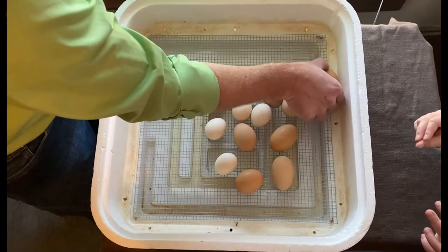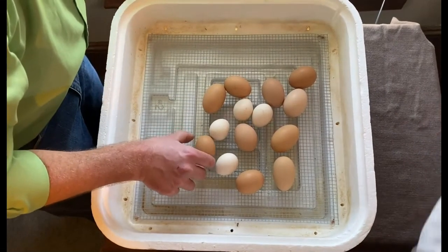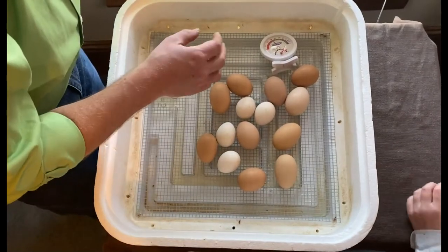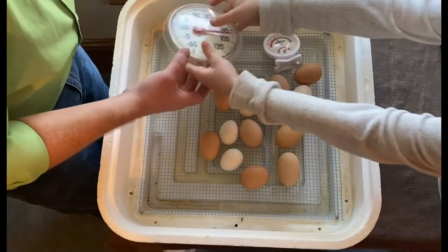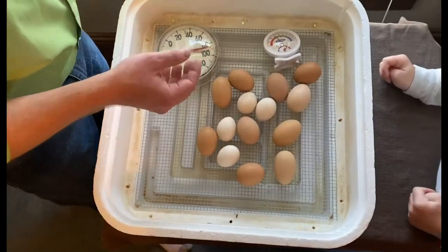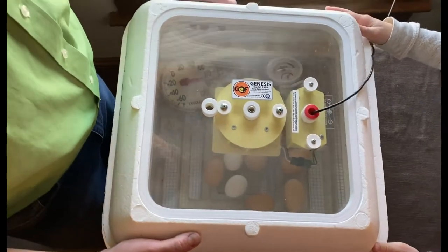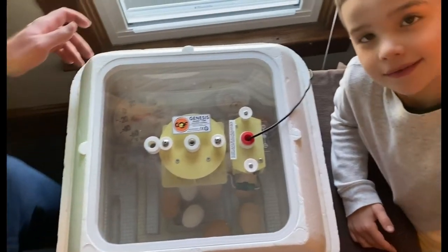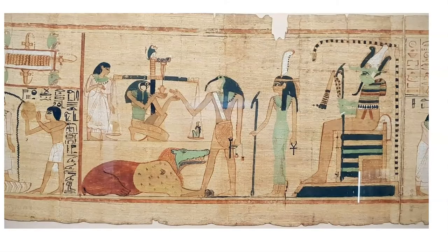Our temperature is going to stay the same and our humidity is hopefully going to go up. We need to put that back in here — put the thermometer right over here. Okay, there we go. We'll let you know tomorrow if we see any action.